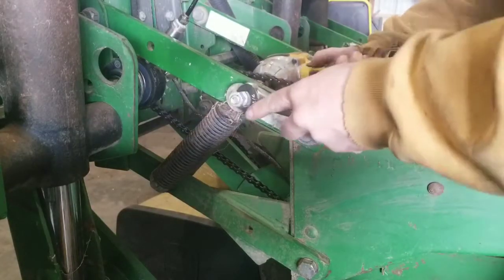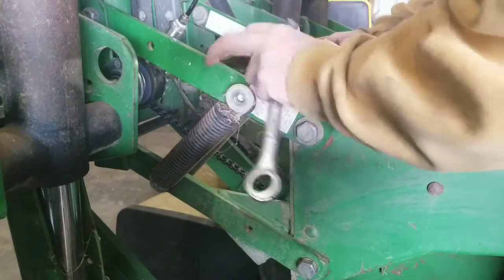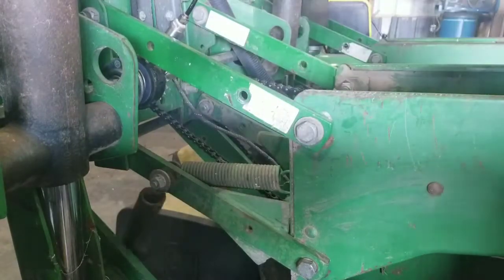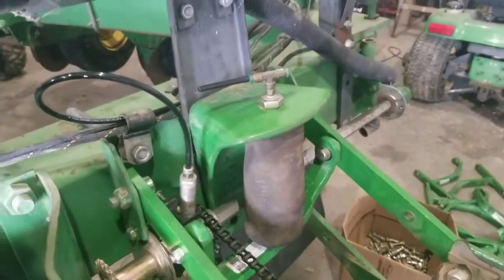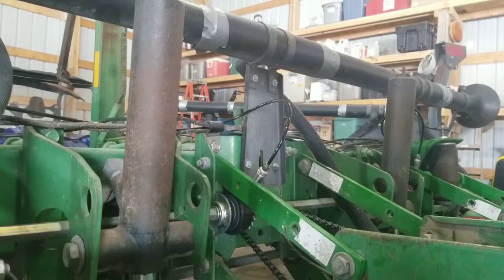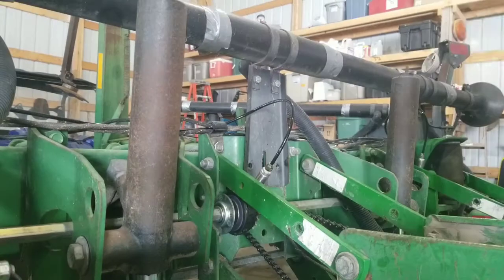First thing we're going to do is buzz these old springs off, get them out of the way. Next thing we're going to do is pull the bolts out of this tube support and install that cast iron bracket. These are carriage bolts — they just buzz out.